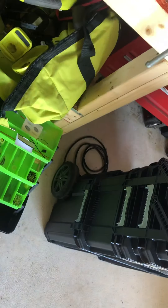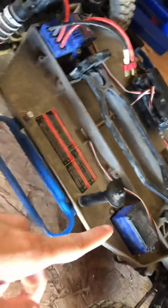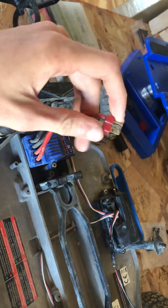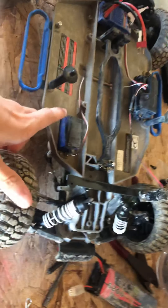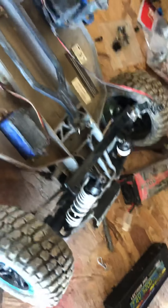For tires, you guys can run stock Traxxas BF Goodrich spec tires, or Kumho tires for the 12Ts. You can run one seatbox turbo — I'm not completely sure, I'll put it in the description along with the rules. For connectors you guys can run Deans or Traxxas plugs, and the highest battery you can run is a 2S 5200 milliamp — that's for both big block and small block, well Sportsman 12T. I run 6200, not really a big deal.